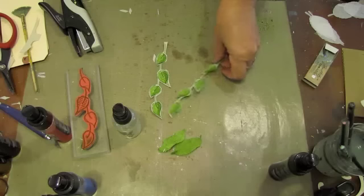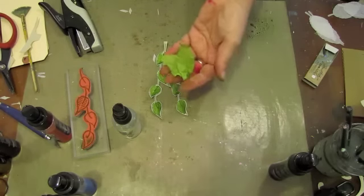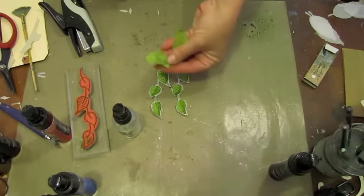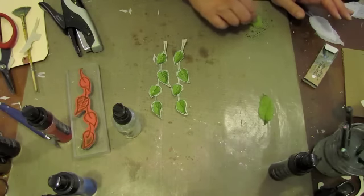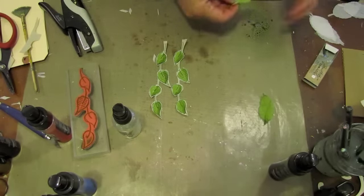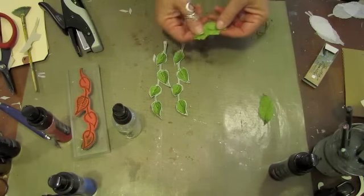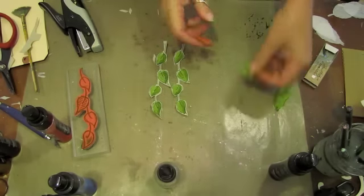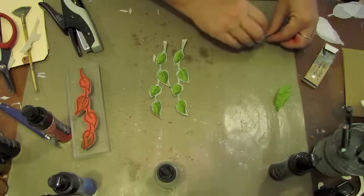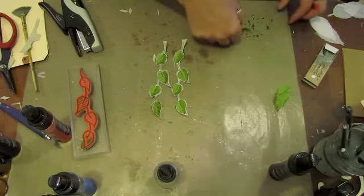So there are our linen paper leaves and our crinoline leaves. We've painted, we've spritzed, we've dipped — which actually we can even do over here with the leftover ink, going around the edges of our leaves, giving it a slightly darker look. So there are all different kinds of ways to use your mists other than just spraying.